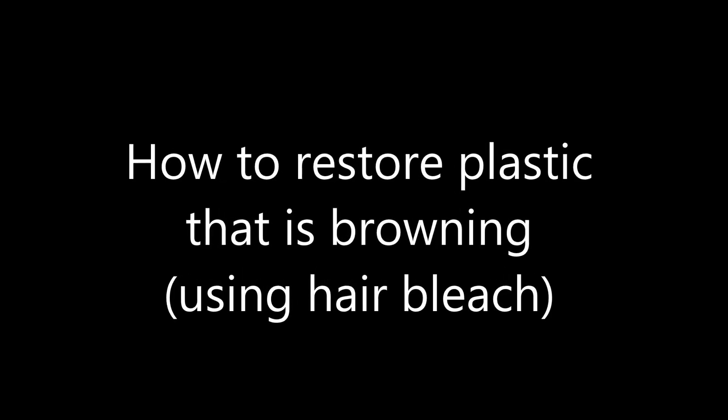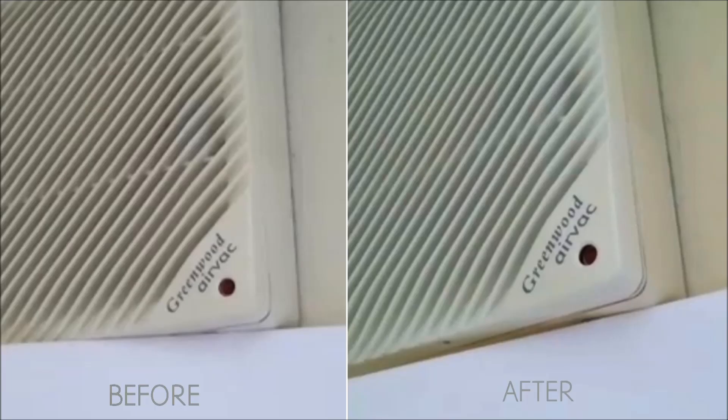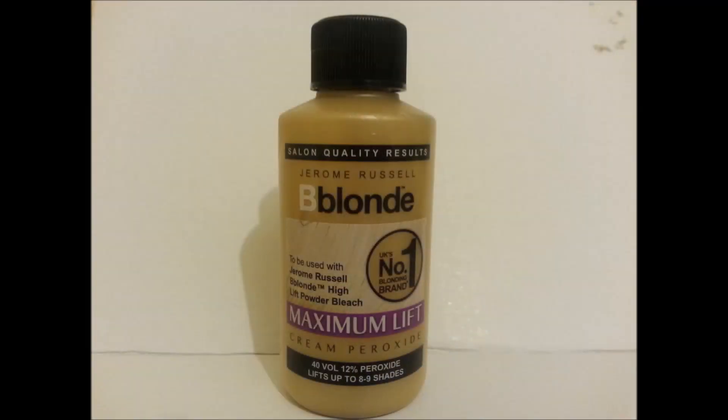Hi and welcome to this video on how to restore plastic that is browning. There are lots of guides on the internet about how to supposedly restore the colour of plastics, so this video aims to document effectively the use of a hydrogen peroxide based hair bleach on plastics.